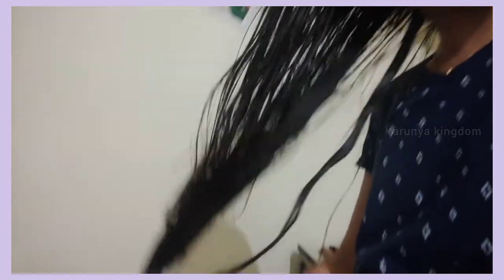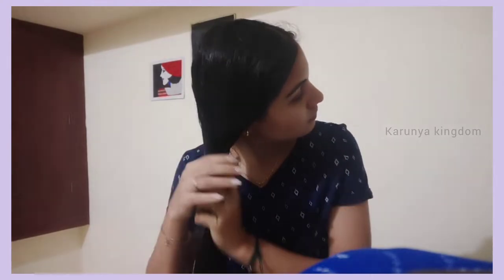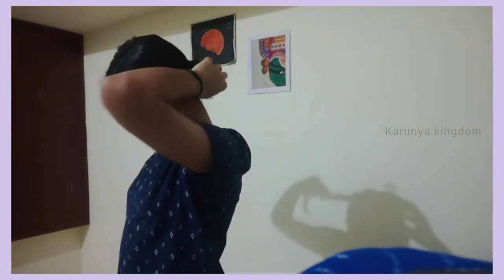Now let's apply the conditioner. First, you need to tap the excess water. But the hair will dry out. Apply the conditioner like this — because we have a scalp, we also have a hair mask. Now let's apply the hair mask. I have dry hair, so let's use it. You can leave it in for 10 minutes, or 1-2 minutes minimum.